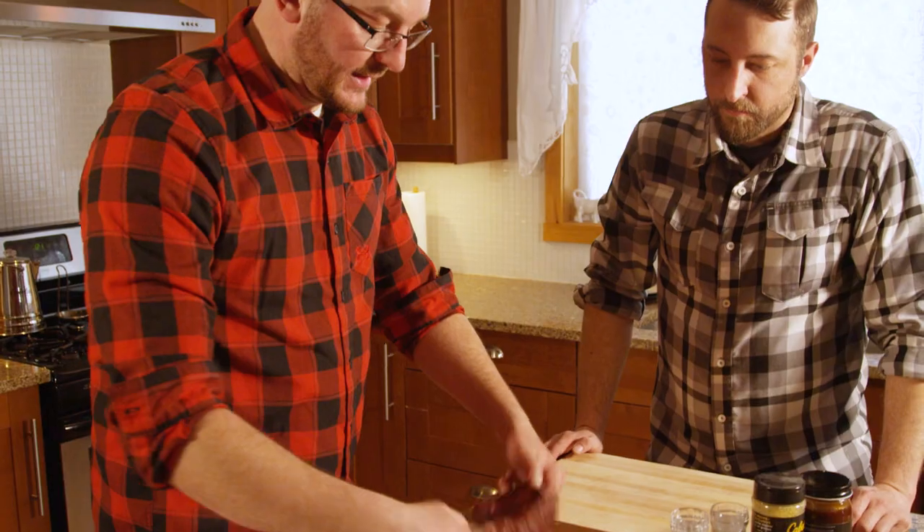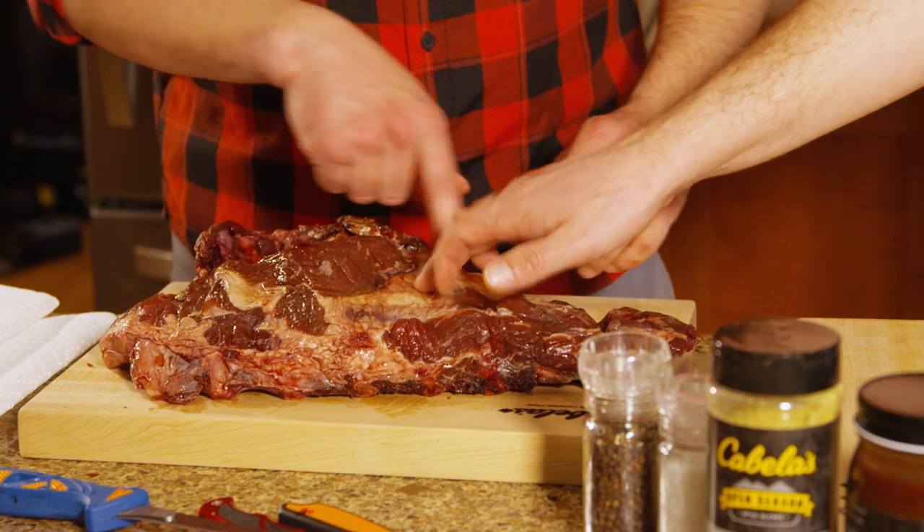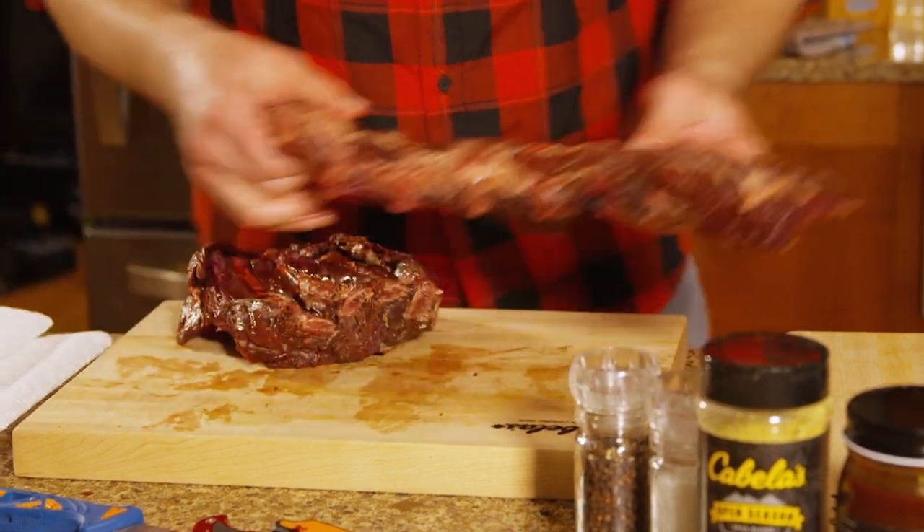Now there are a few things you're going to want to do with ribs — like any membranes, this tough membrane across the back, I'm going to clean it up. That tallow right here — I want to get that out of there. Most of it.